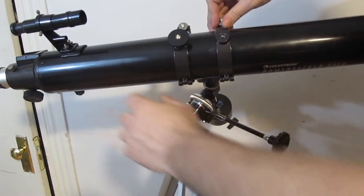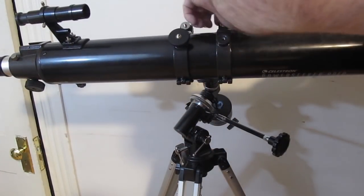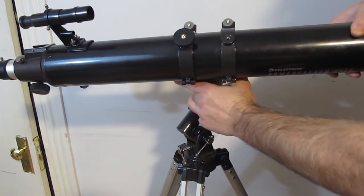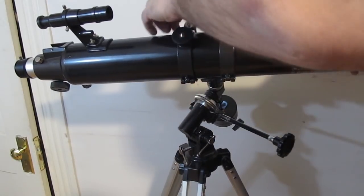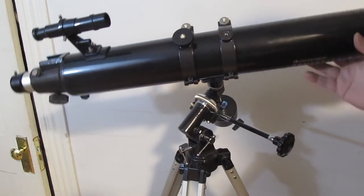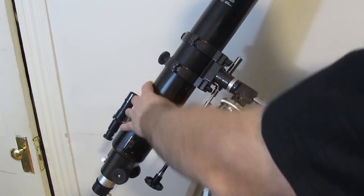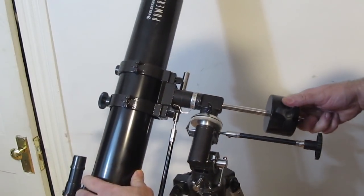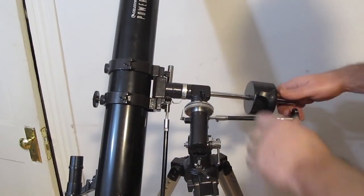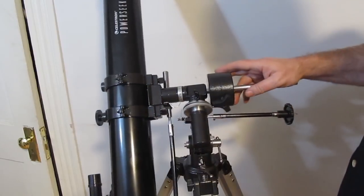This is particularly useful if you mount a camera on your telescope — if you put a camera on there, it's going to be heavier on that end and it'll sag, so you would shift the tube. Now let's take a look at the counterweight. The counterweight offsets the complete weight of the telescope. If the telescope is out of balance, it wants to fall because the tube is heavy.